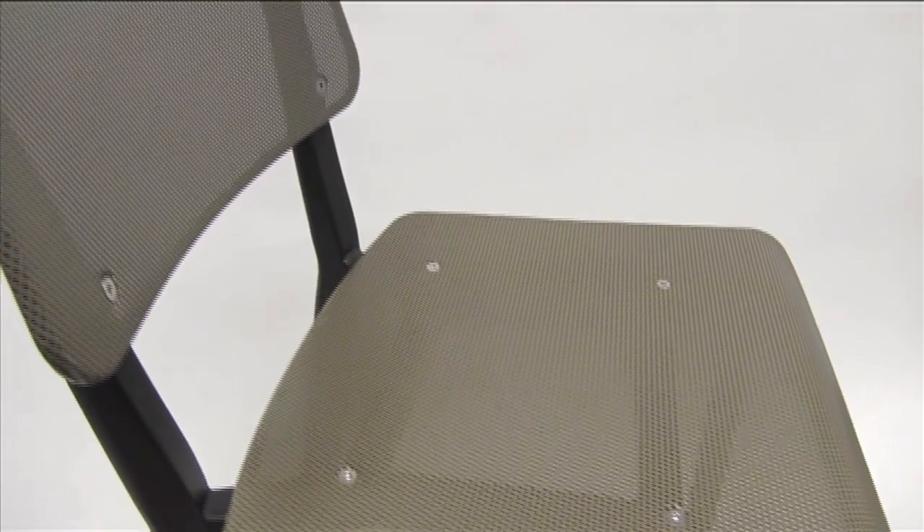The Devon is a unique seat that looks great anywhere. It comes in a side chair as well as a bar stool.